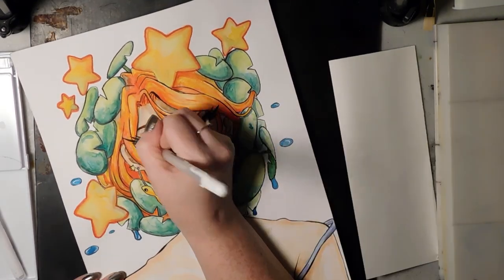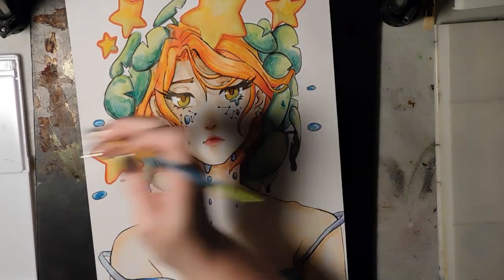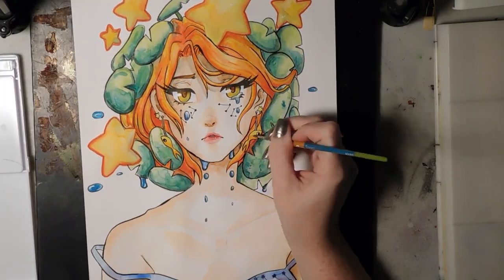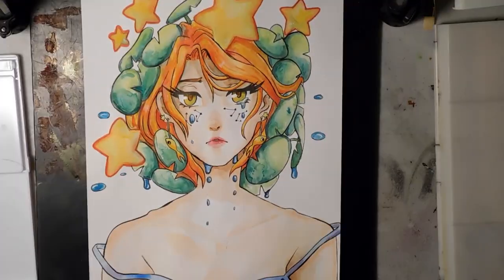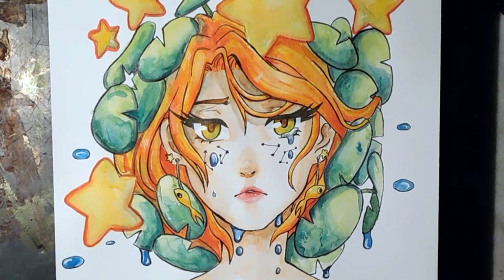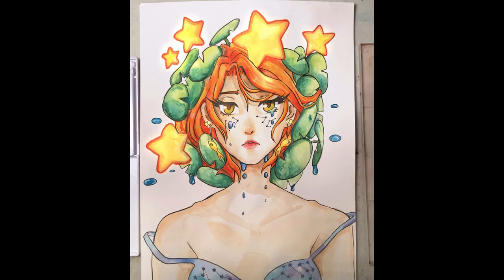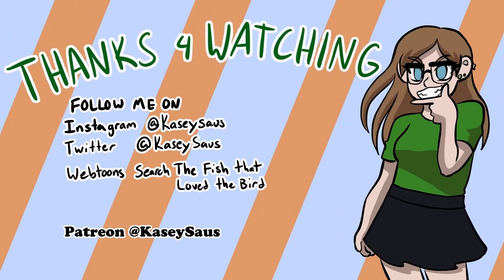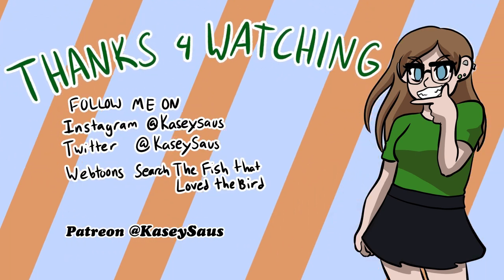Going in with a white gel pen for the whites of the eyes, I also added a little bit of white to the water droplets and tears. The white gel pen wasn't working well for some reason, so I went in with white gouache instead, which I don't normally do. Here's the final piece with a little bit of digital editing to make the stars a little bit fancier. Thank you so much for watching — if you liked this video remember to leave a like and subscribe for more.